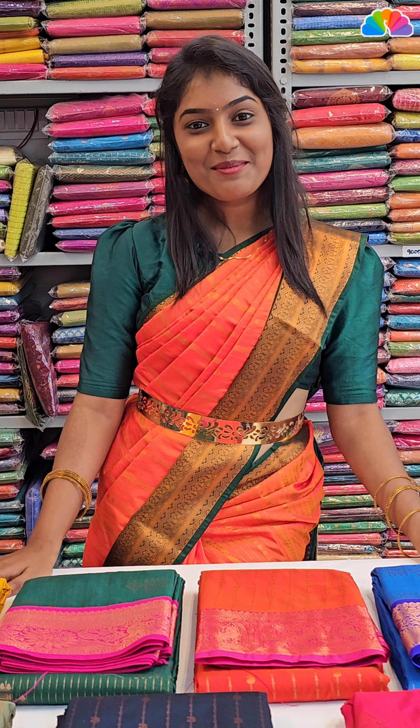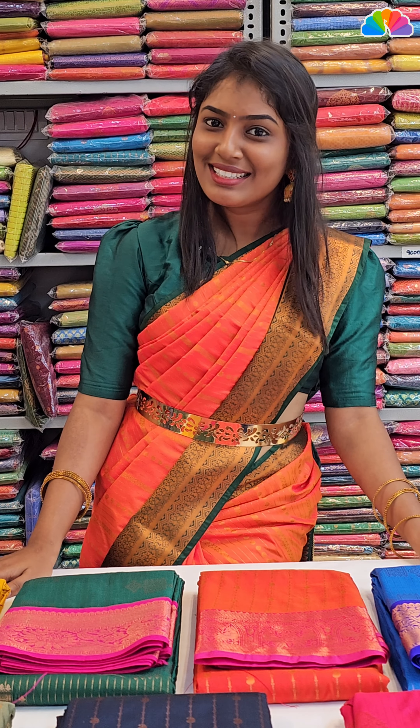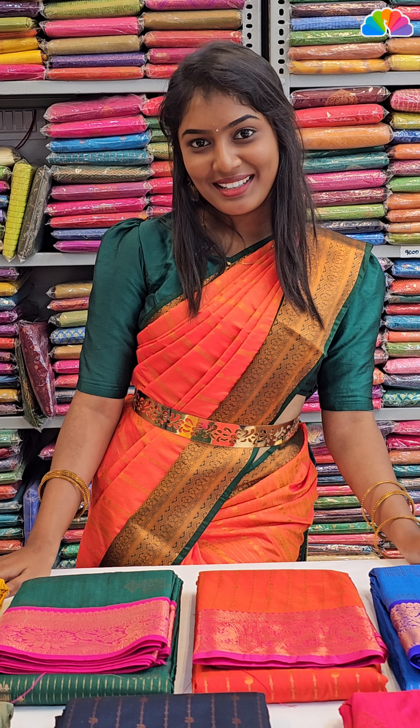Hello guys! Welcome to Kanchi Puram Luxury Sets. Today's collection is Kanchi Blended Core Wave Bridal Silk Sets in the price range of 2500.